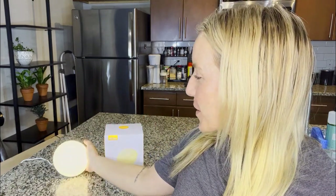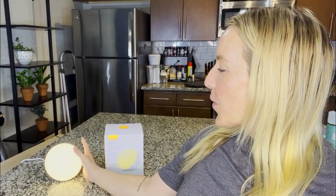Hey there shoppers, it's Amy and I'm really excited about this product. Check this out — it's almost like I'm holding a glowing orb. It really looks like a moon. If you love the moon, you're gonna really love this.